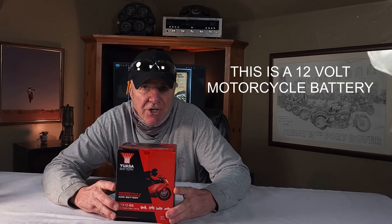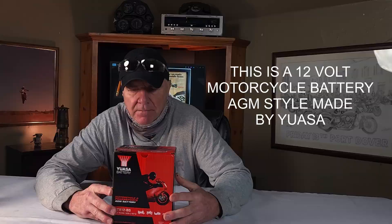Okay, here we go. This is a 12-volt motorcycle battery, AGM style, made by Yuasa. AGM is the acronym for absorbent glass mat. These things can stay on the shelf for ages. Let's take a look at this thing.